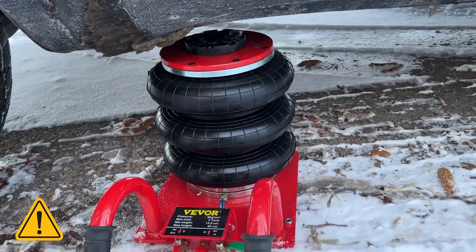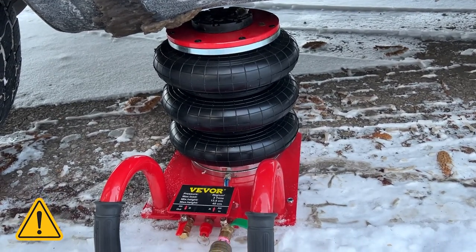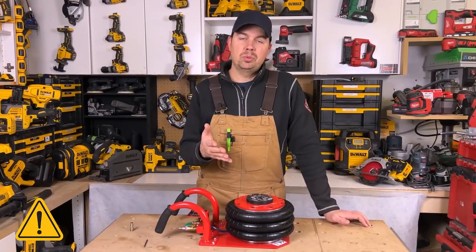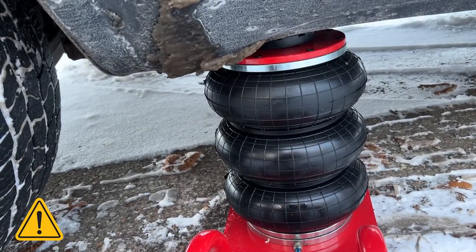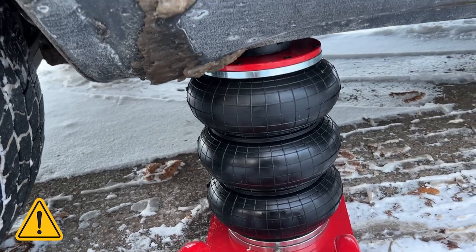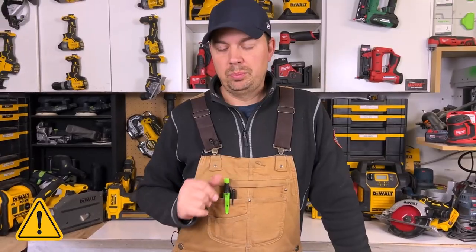Keep this in mind: anytime you're working on a car, don't just rely on the jack to hold the vehicle up. Make sure you block it or use a jack stand. Jacks are only used to raise the vehicle — they're not meant to hold it up, so please be safe.